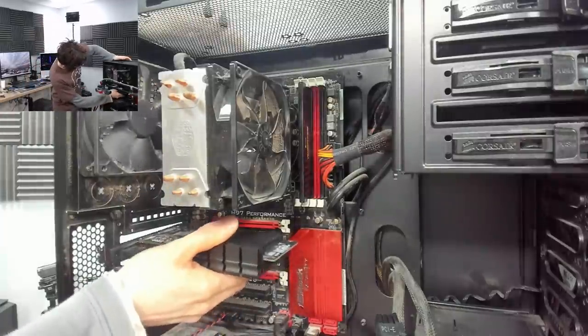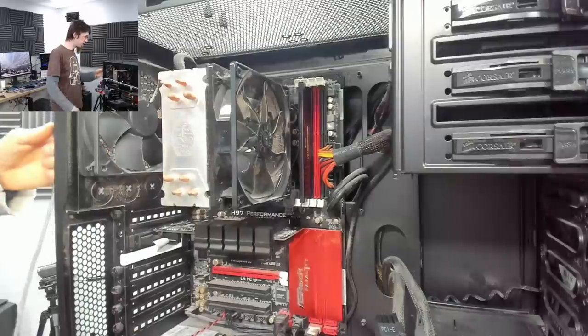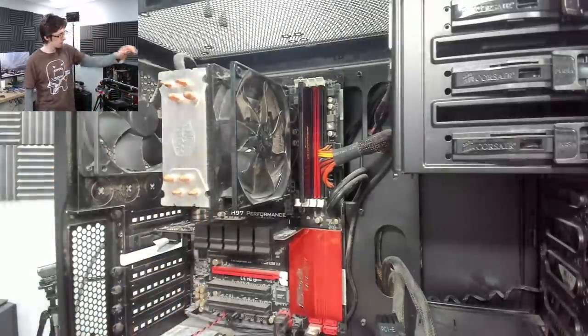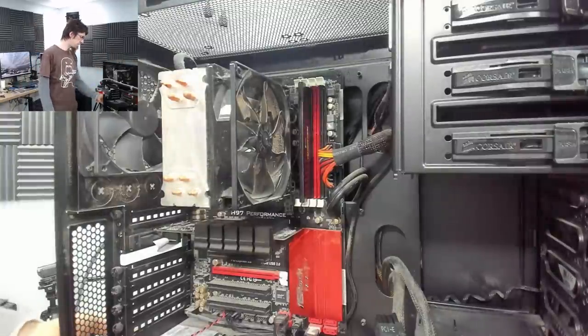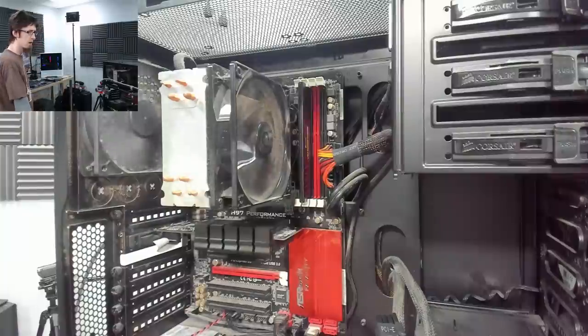I'm going to put a test graphics card in there and try the output from that, just in case we're trying to default to a graphics card or something like that. Shouldn't be necessary, but that wasn't the output I was expecting. And now we're getting beep codes again.